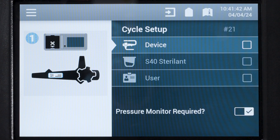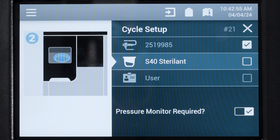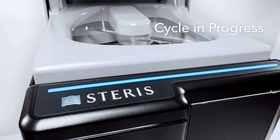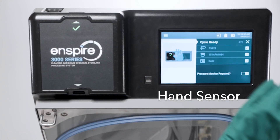Say hello to easy integrated workflow that guides you every step of the way — intuitive, apparent, minimal touch points.